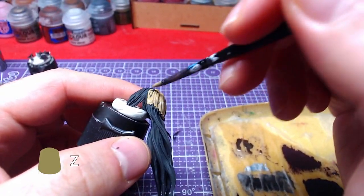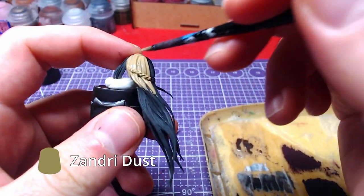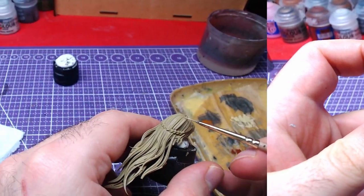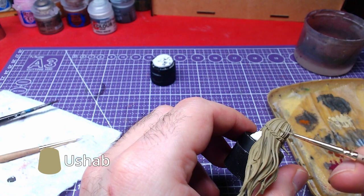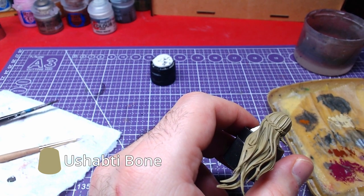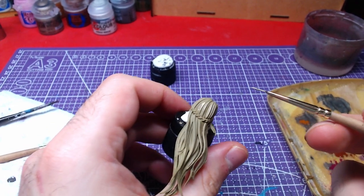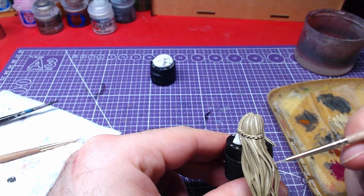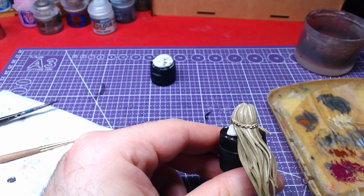We will now move to the hair. With Zandri Dust we shall paint the entire piece. With the belly of a small brush, we will make highlights on the hair with Ushabti Bone. Take all the time you need and go through the entire piece. Don't worry too much if you paint in the recesses as we will shade it later.